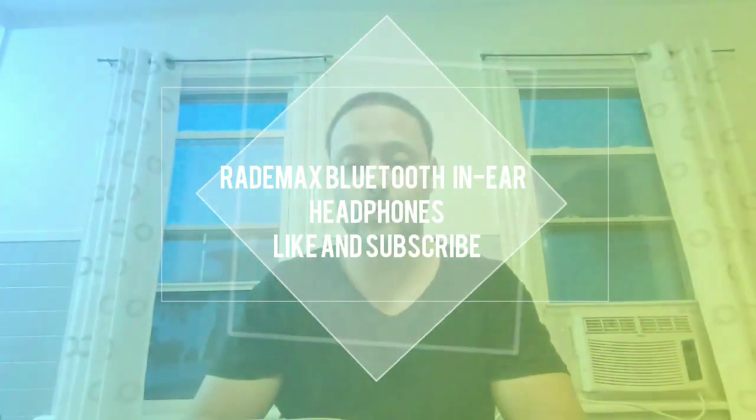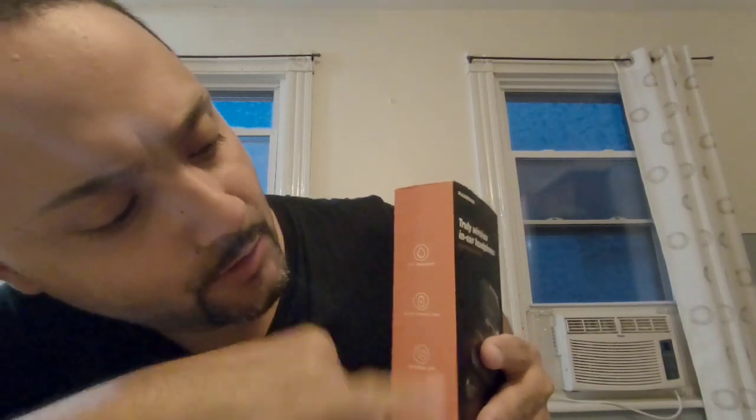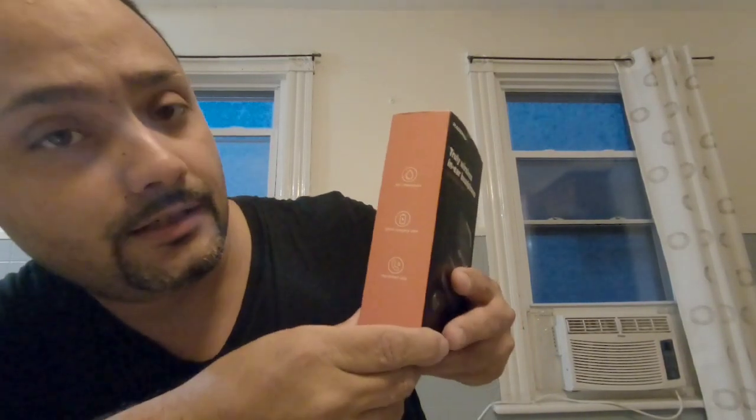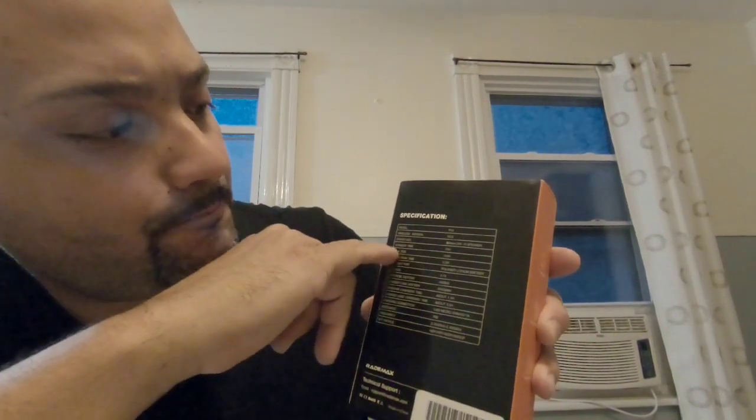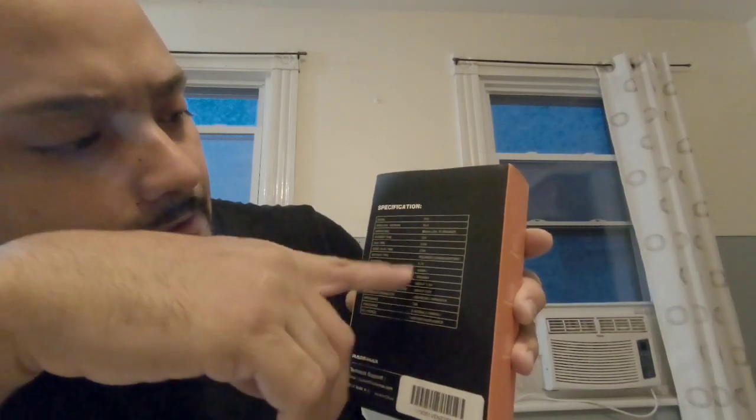Today I'm doing a review on Raymax truly wireless in-ear headsets. It features a waterproof smart charging case, hands-free calling, wireless connection, excellent sound and comfort. The model is P10, Bluetooth version 5.0, with a 70-hour standby, 3-5 hours talk time, and 2-5 hours music playback. The battery specs and everything else look pretty good.